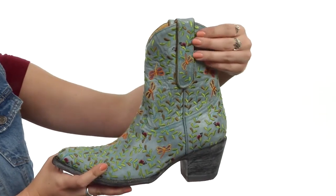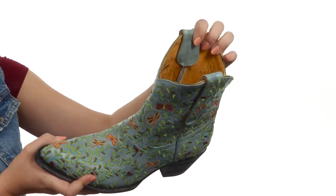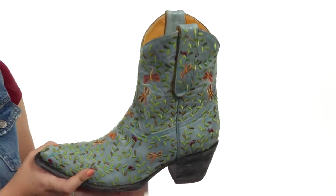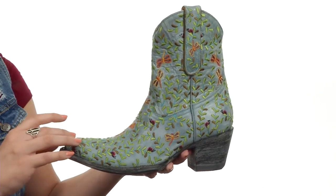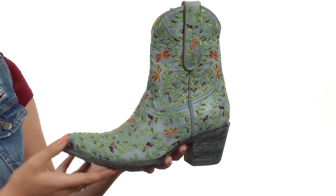It is a pull-on design with sturdy leather pull tabs, and you've got a soft leather lining that feels great next to the skin. The footbed is also leather and lightly cushioned for all-day comfort, and you have a scoured heel and outsole to give it a more vintage look.